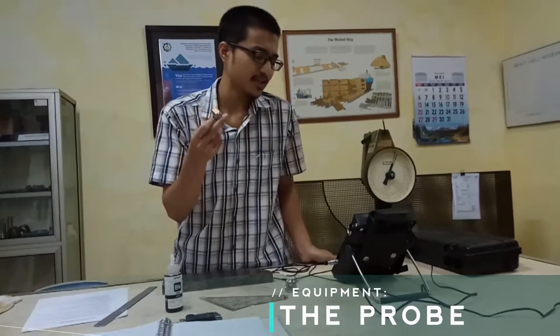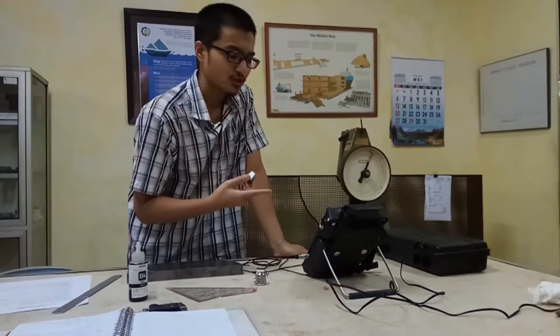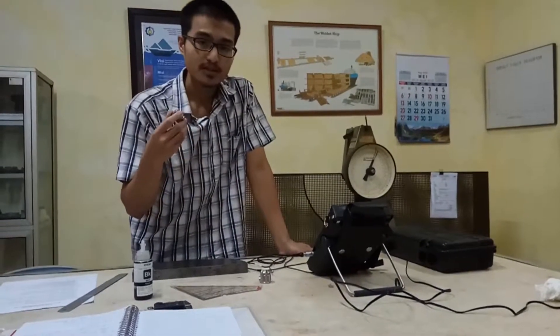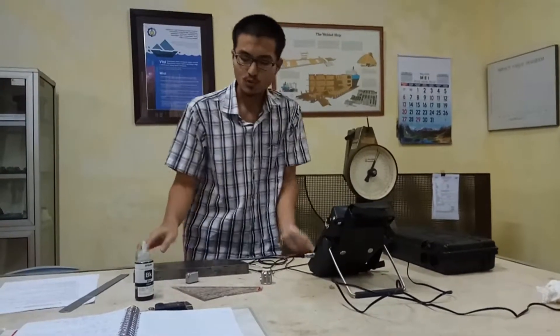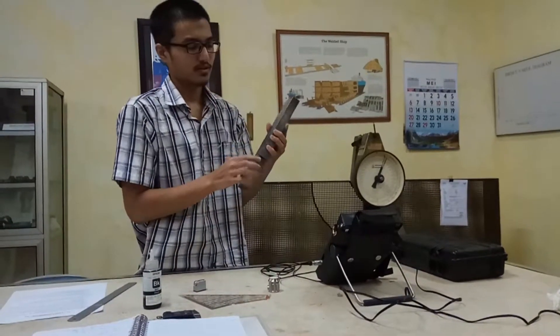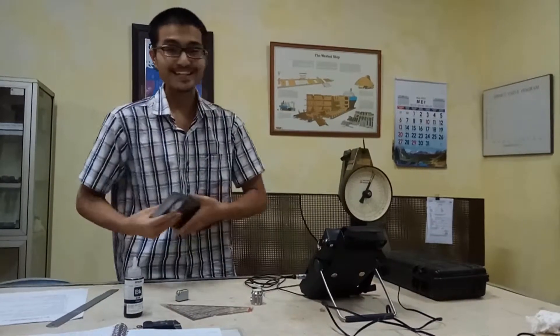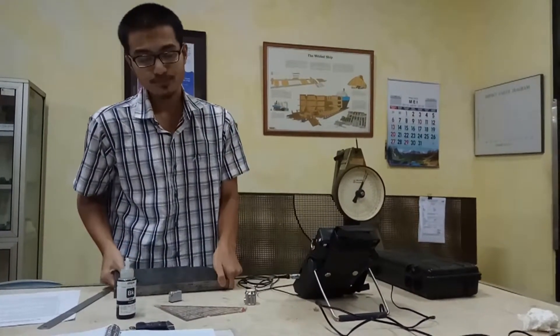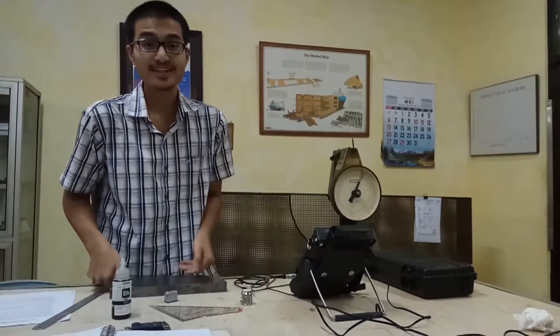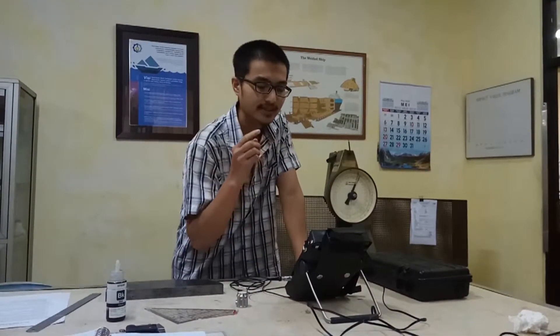The probe is basically the sensor for the UT flaw detector. The UT flaw detector will use the probe to inspect what is happening inside this heavy material. We cannot see the inside of it, but we can detect any flaw or discontinuity within it using the probe and the UT flaw detector.